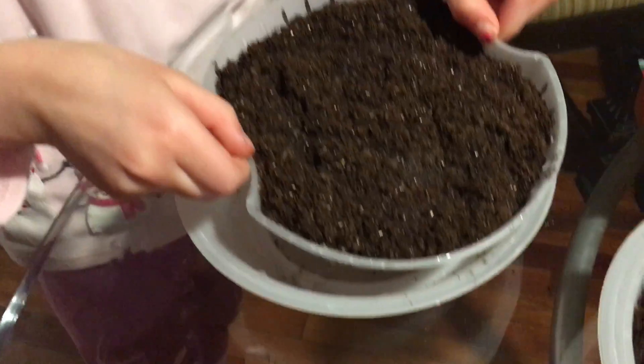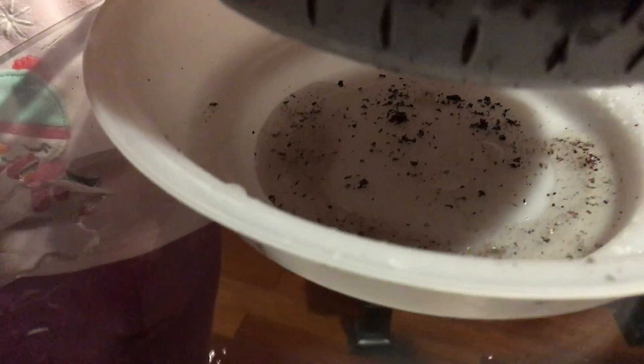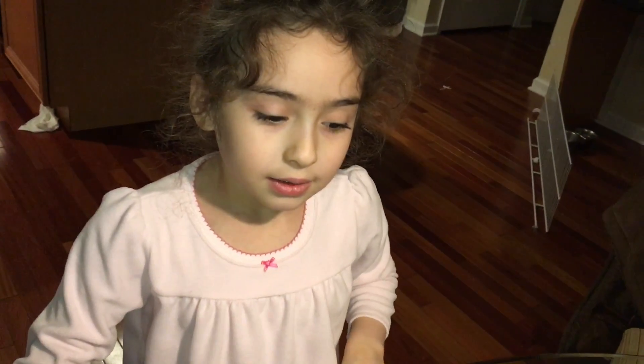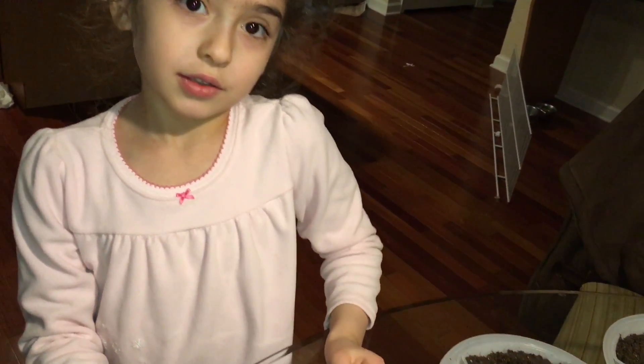I'm just going to show you that the water goes on the bottom, so you can see. We will come back in ten days for Joan Renee for the plants to grow, so you can see them.